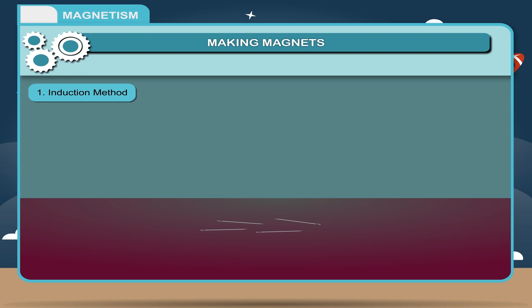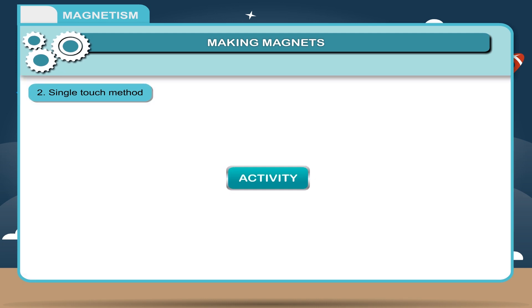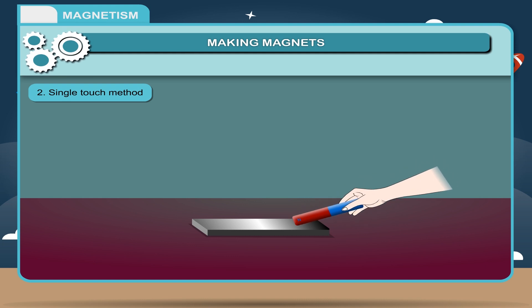When the magnet is removed, the needles will lose the magnetic properties. Single touch method. Let us perform an activity to see how a magnetic substance can be magnetized by single touch method. Take a magnet and select its one pole. Use this same pole every time and rub it on an iron piece only in one direction again and again. After some time, the iron piece turns into a magnet.